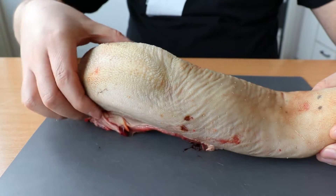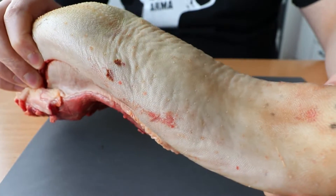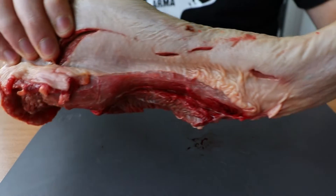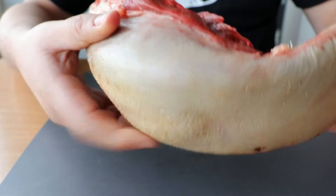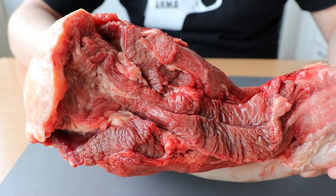So I went to the main market yesterday and I found this beautiful tongue. It's cow tongue, it's about a kilo and a hundred, and it's very cheap because not many people use it here. I don't know why, because it's one of the best tasting meats in my opinion.